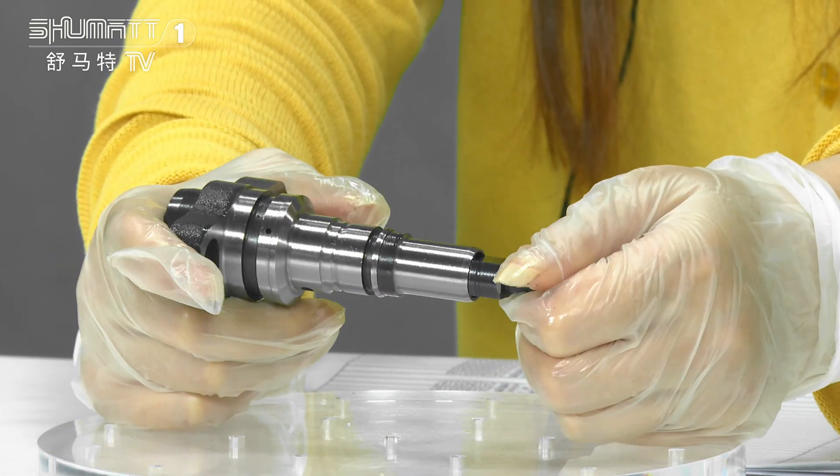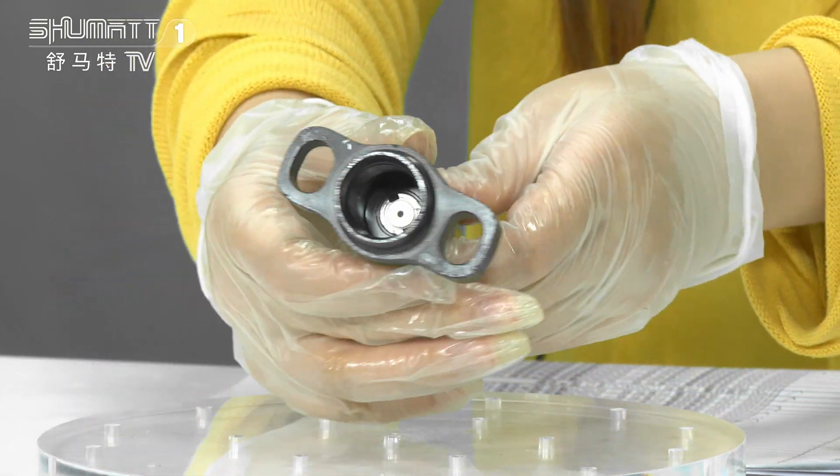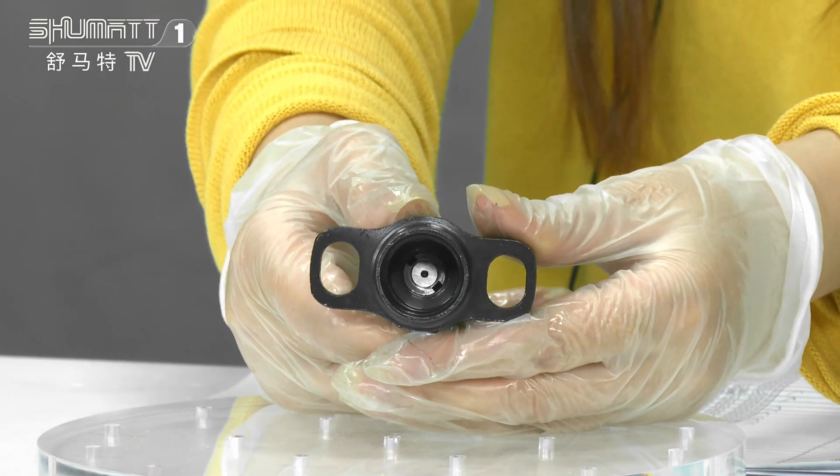On the surface you will see the product code. About the warranty, we have a six-month quality guarantee.